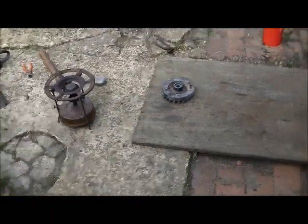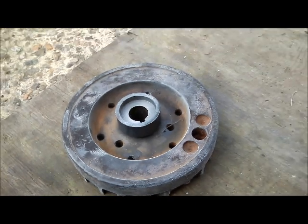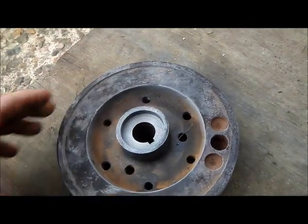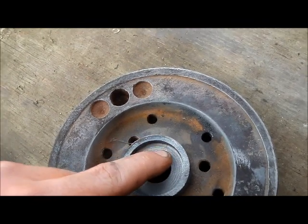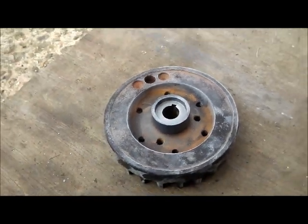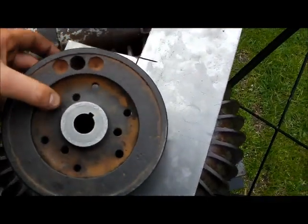Well, that couldn't really have gone any better, could it? Dropped straight on. The collar has been in the freezer probably four or five hours. And as it cooled - I don't know if you can see the oil just eking out of the crack there - so I can see that it's pulling it together. I'm really well pleased with how that's come out.